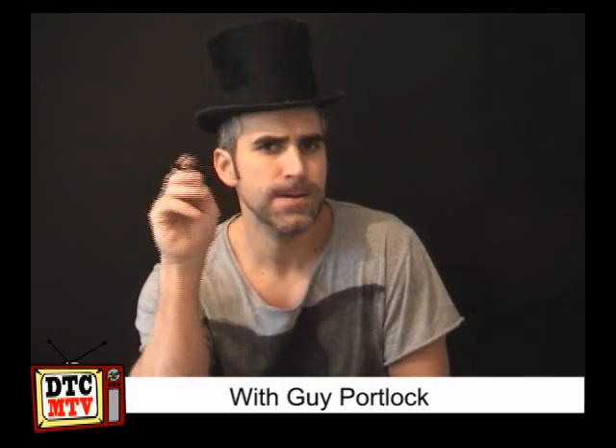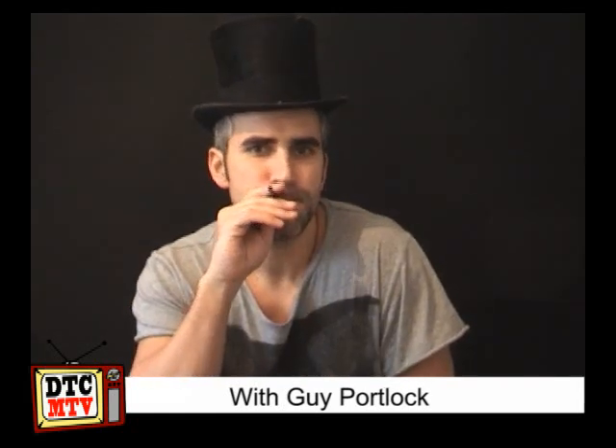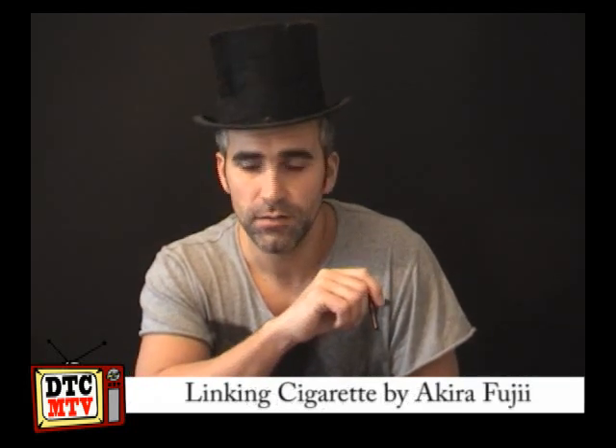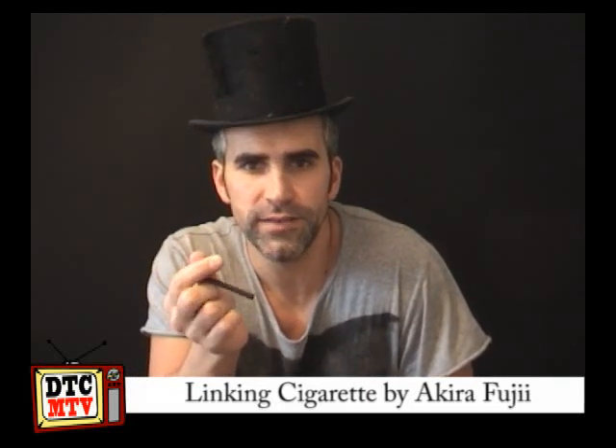Greetings DTCers from around the globe, Porter's speaking for product review time. And you might have guessed from my plan of acting here, I've been watching — let me get his name right — Akiri Fuji's linking cigarette.